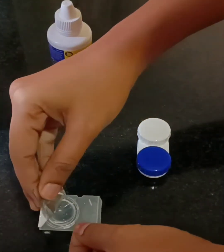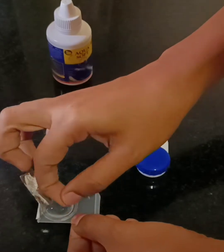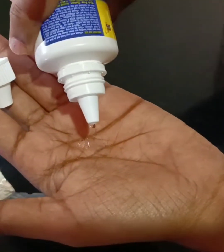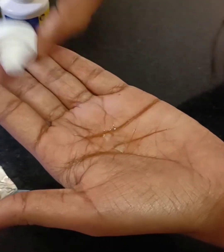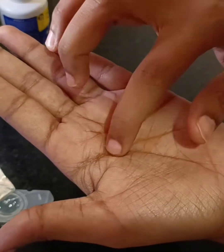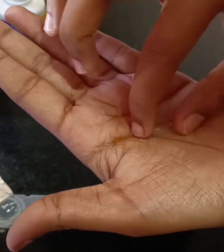After properly washing and drying your hands, you can take the contact lens, keep it on your palm, put the contact lens solution on it and then using your index finger, you are supposed to rub the contact lens in clockwise direction and in anticlockwise direction for about 10-15 seconds.